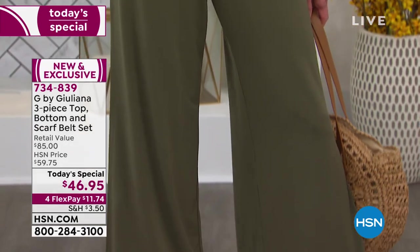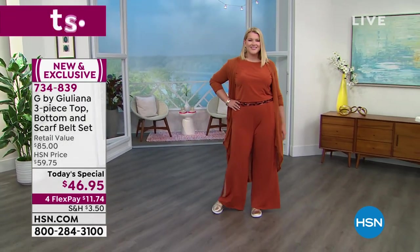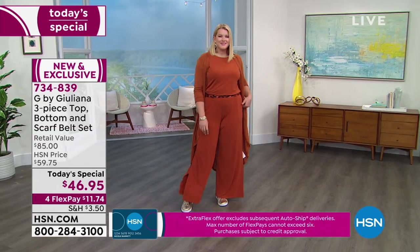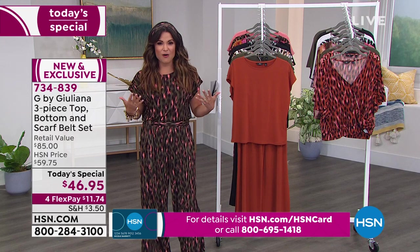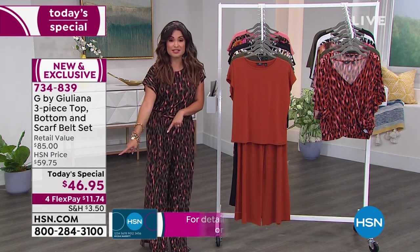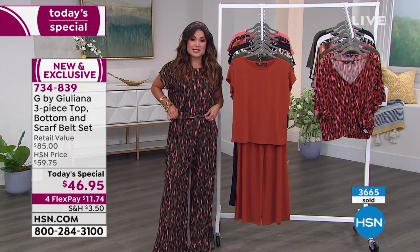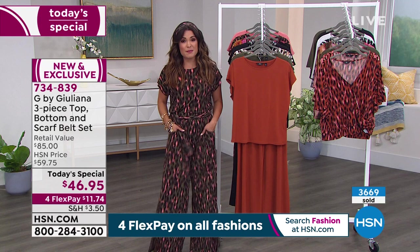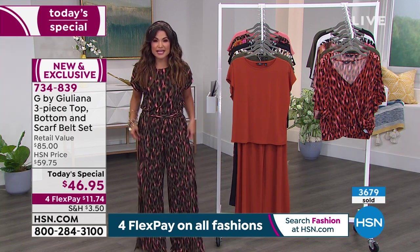There's so much versatility. The fun thing with this — when you look at the value — I mean, I have bought just jumpsuits that cost more than our today's special. And it's just one look. A pair of jeans might cost twice this amount, and that's one piece. So to pick up a top, a bottom, and this belt/headband/scarf/purse-tie at $46.95 is a great value when you think about how many different looks you're getting. The fabric is so cool on your body, drapey, it doesn't wrinkle, it will never fade.